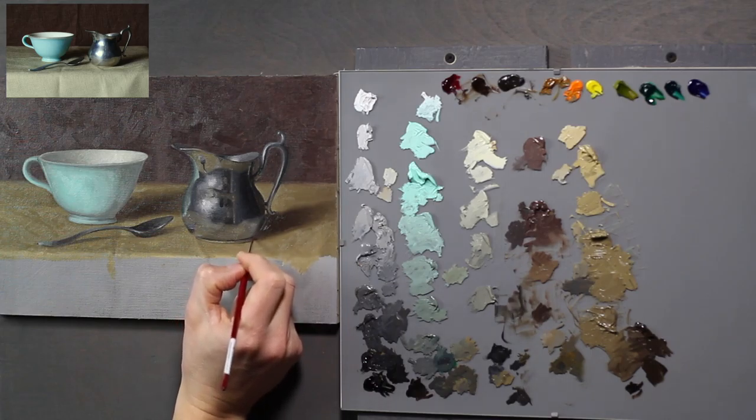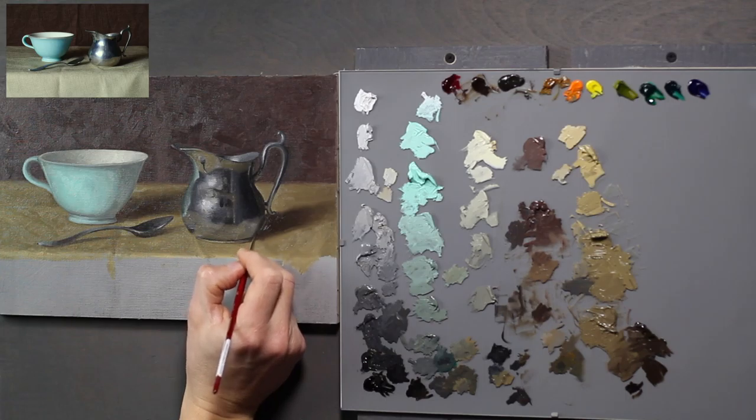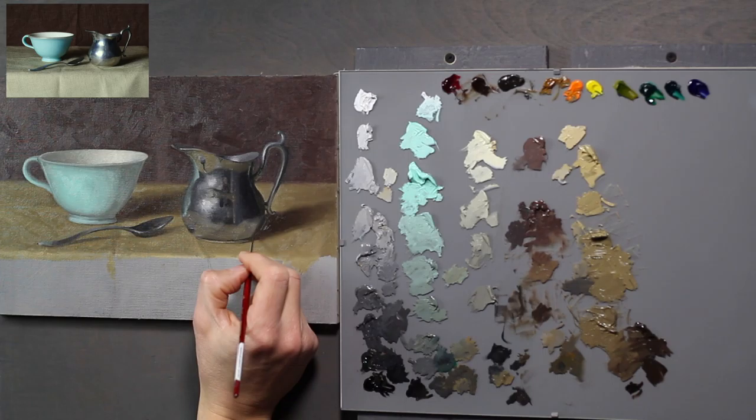This is one of those areas where the dark side of this form and the cast shadow all seem to just about merge. So I think we're going to lose some of that edge, and that's fine. That's how it has to be — that's wonderful.